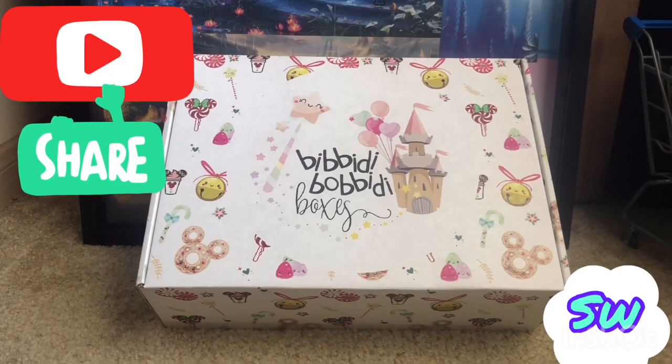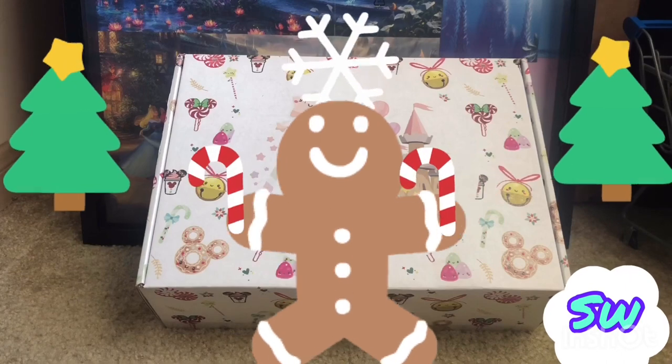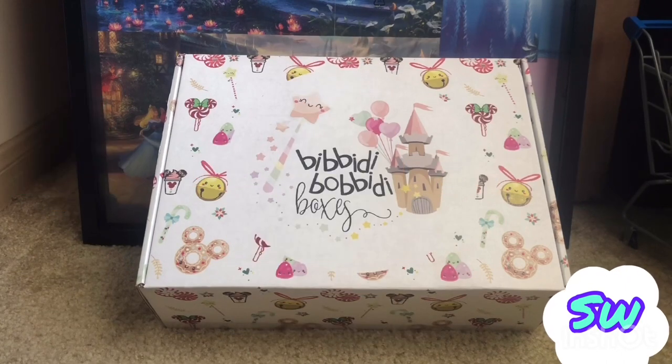What's going on everyone, this is your favorite collector Sweet Wills. I hope everyone had a wonderful Christmas and got everything they wanted. I did — I got a chance to go to work, yay. Okay, whatever. Alright, so enough of that. Today's video I'm gonna be unboxing my Bibbidi-Bobbidi-Boo box.